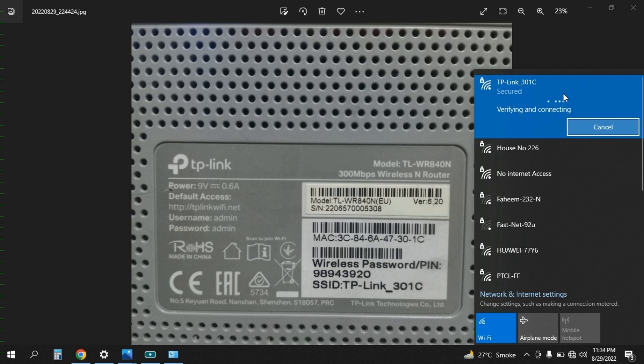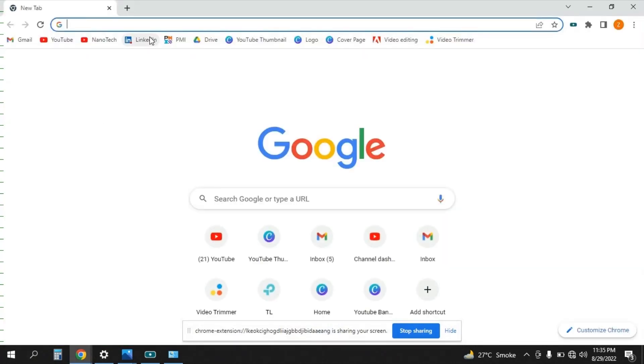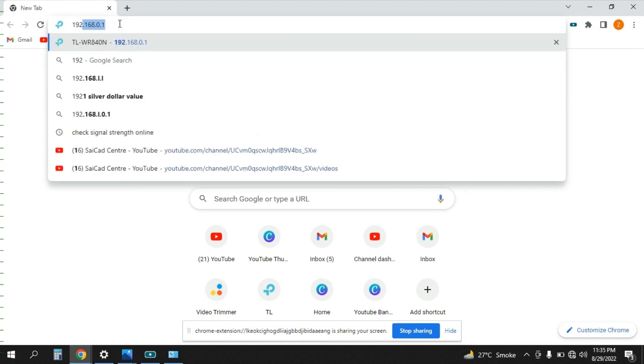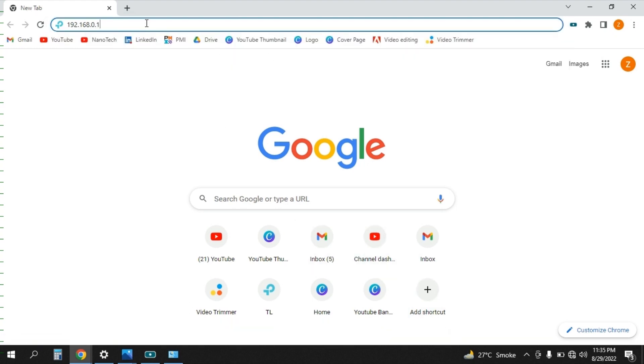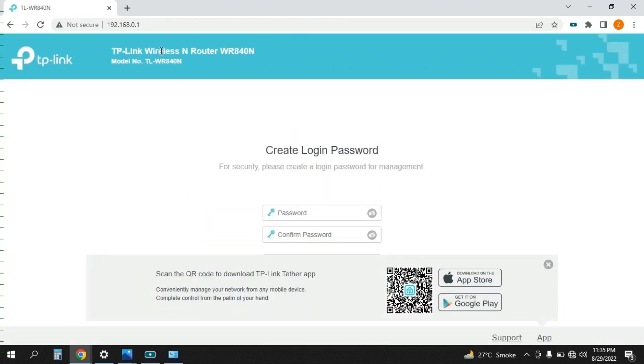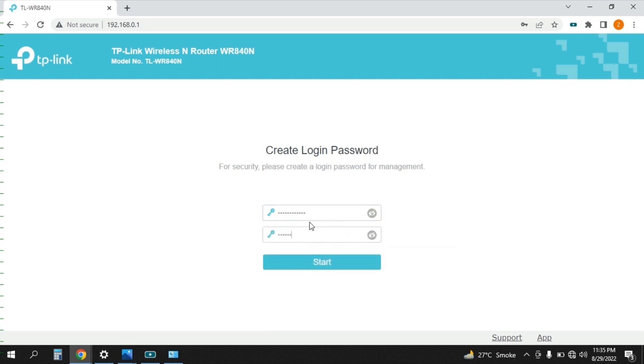It will keep connecting and after some time it will be connected. Now I'm going to Chrome. I need to enter the IP address 192.168.0.1 — this is the IP address you need to enter if you want to configure the Wi-Fi device as a Wi-Fi repeater. The Wi-Fi configuration page is now open. I need to set a password here, fulfilling the required parameters, then press Start.